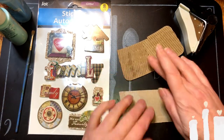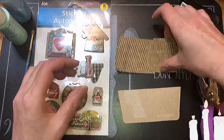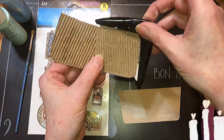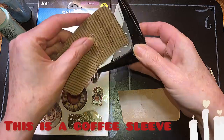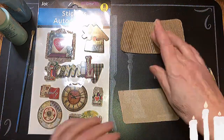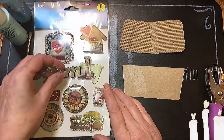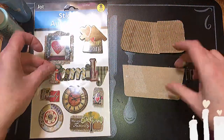So I need my hole puncher. All I did was go around the corners with a corner punch. If you don't have one, all you've got to do is go around it with scissors. Then this one — I want that one on that one.